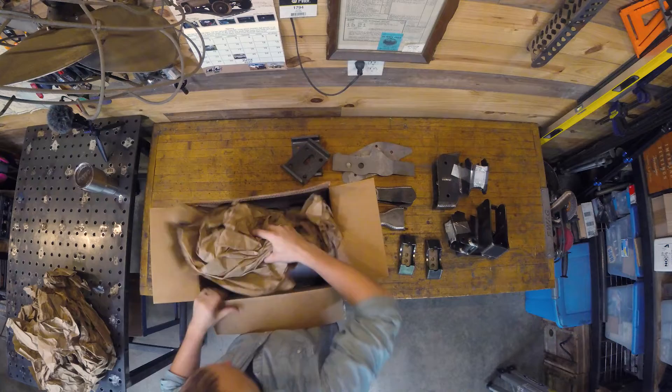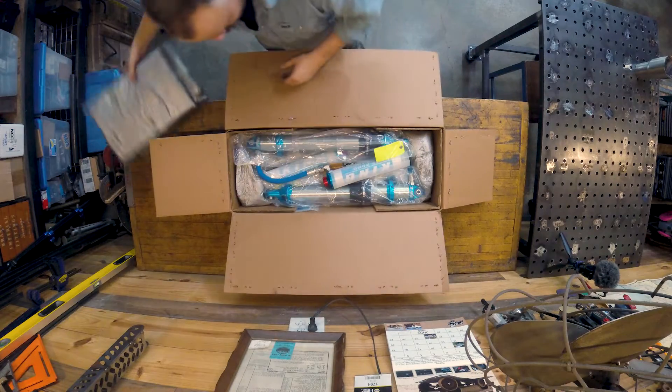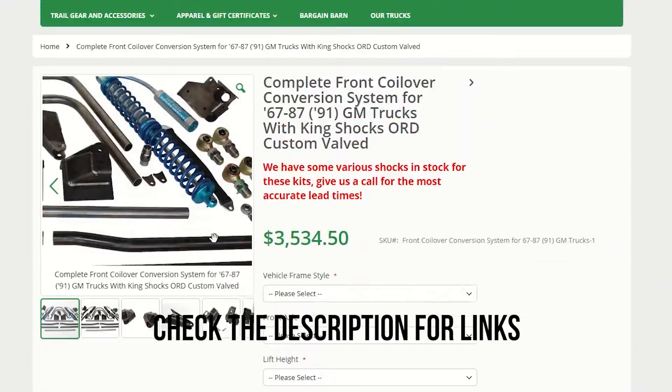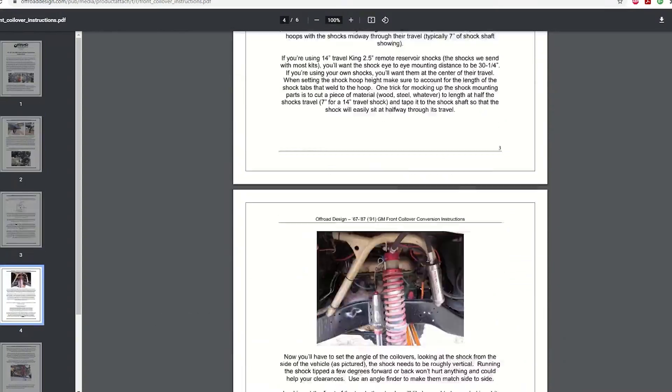Before you dive into building and welding and cutting and taking apart all your stuff, first open up all the boxes you got from Off-Road Design, compare to your packing list, and make sure that you've got everything — including instructions. They're available on our website. We'll send them to you if they're not packed or if you've taken this apart too long ago to have them. Make sure you have them. The paper is important.